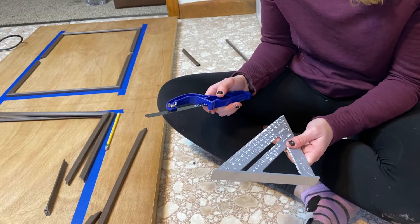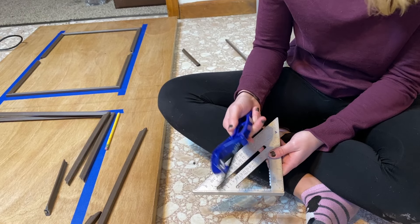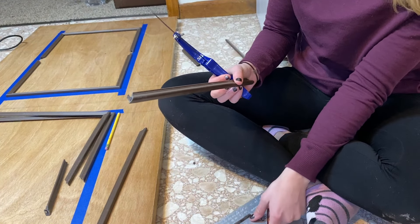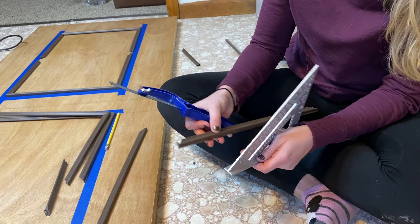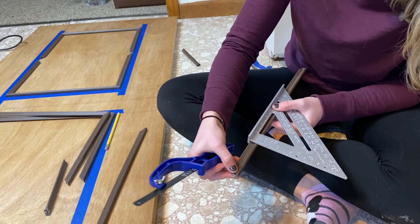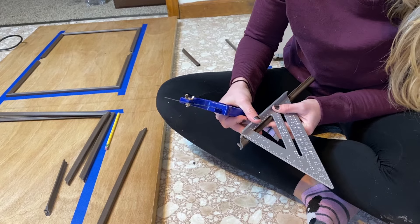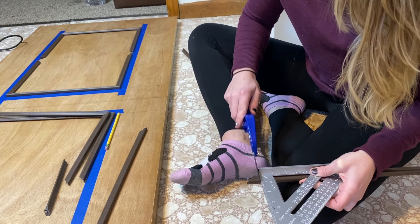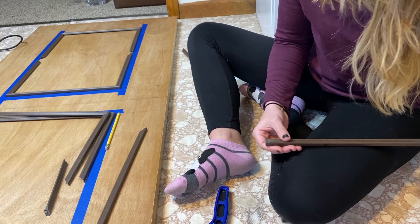To cut the frames, I'm going to be using my speed square and this little mini hacksaw. You can essentially use anything that cuts — just be careful not to hurt yourself. I've pre-marked the cut lines where I want to cut. To make sure I'm making a nice straight cut, I'm going to put the trim up against my speed square nice and snug, move it down to where I want the cut to be, and then take my hacksaw and cut right through that frame. There we go — a nice clean cut.